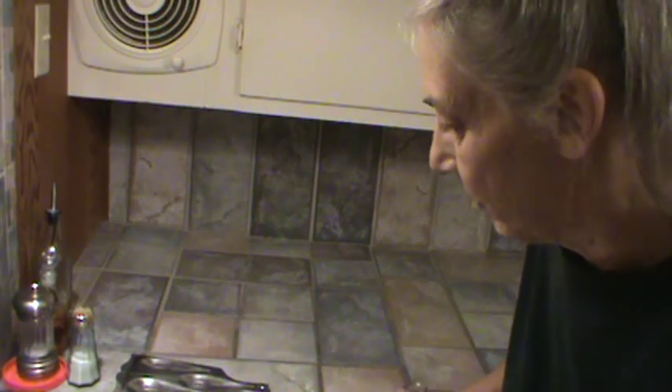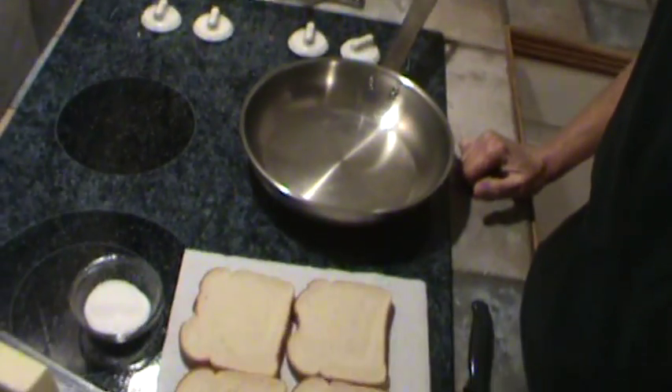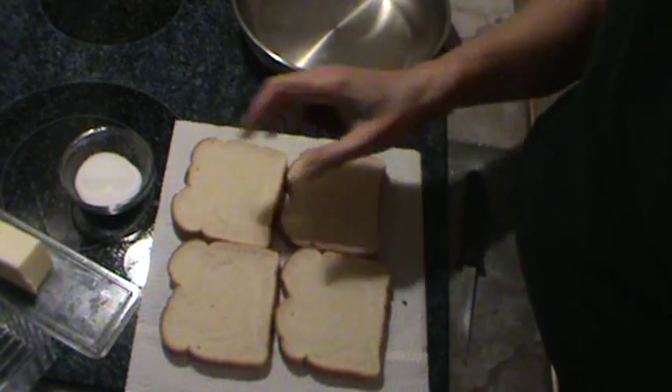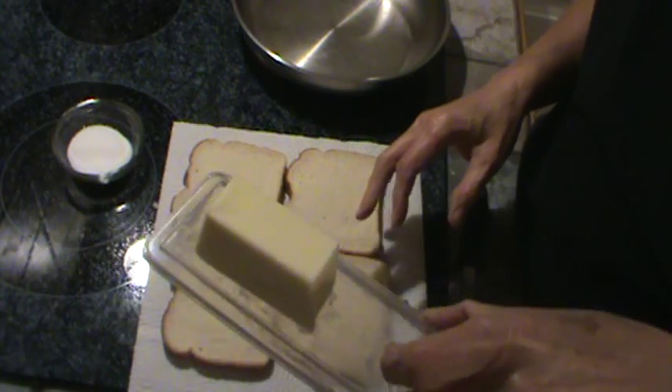So I'm heating my pan up now. It's actually not heating up very fast, so I'm going to turn it up. So here we go — four pieces of bread, one banana, a little bit of sugar, and some real butter.